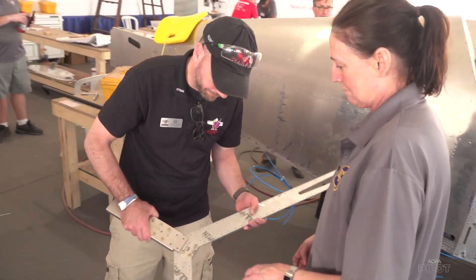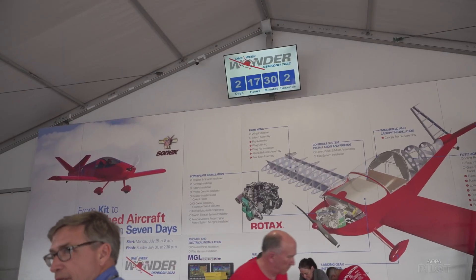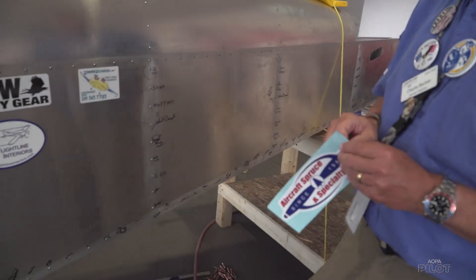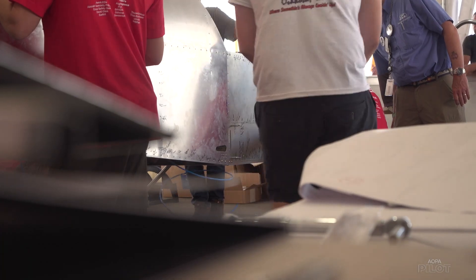The pressure is on to turn these parts into a YXB model. And with two and a half days left, the finish line comes into view — because it looks like an airplane. It's starting to really look like an airplane, but you still have a lot of finish work to do.